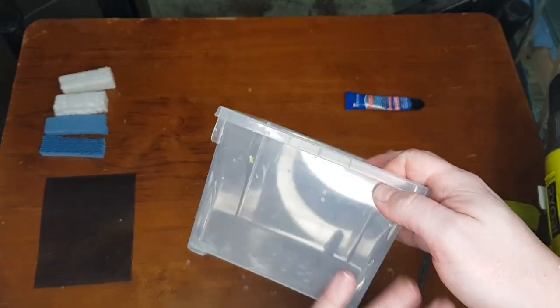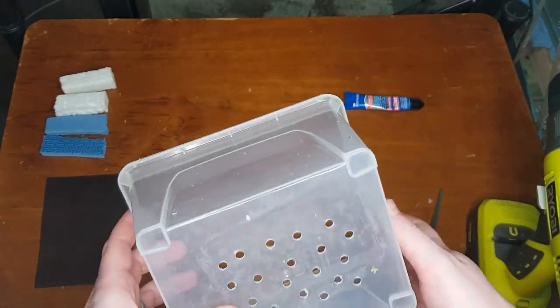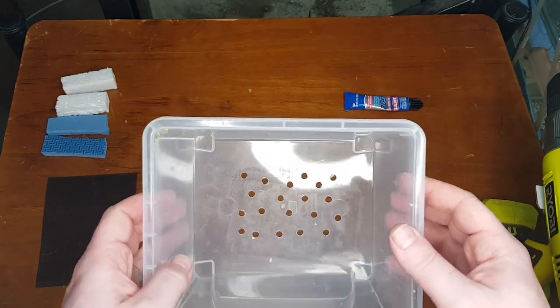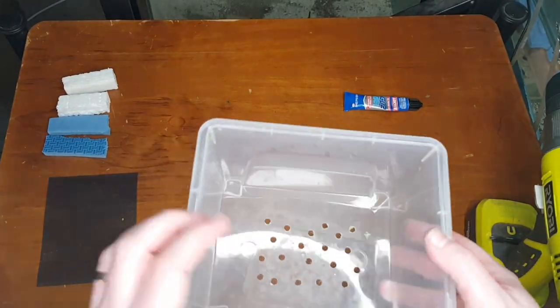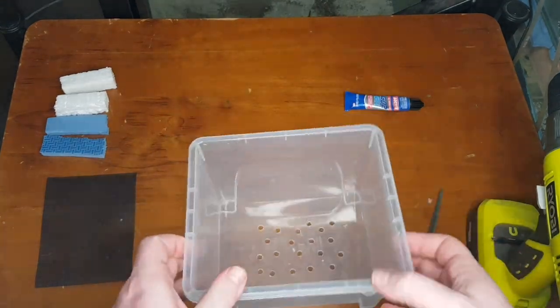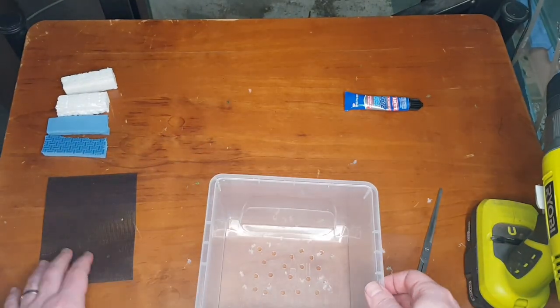You can also put holes in the side if you want. I would like to, but I just don't want to waste all my super glue today — I need a fair few of these right now. So I'm just going to do the bottom today and might do the sides another time.